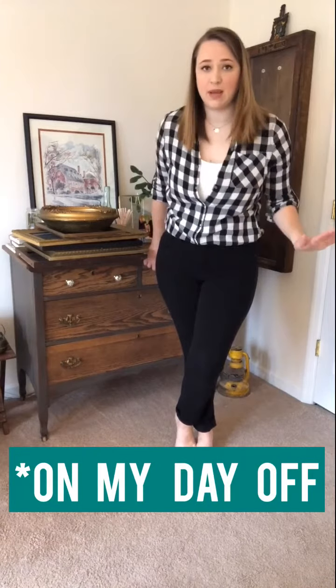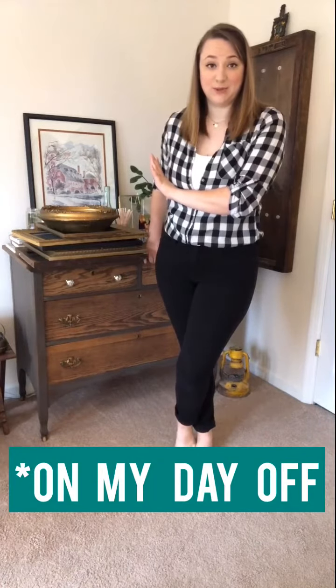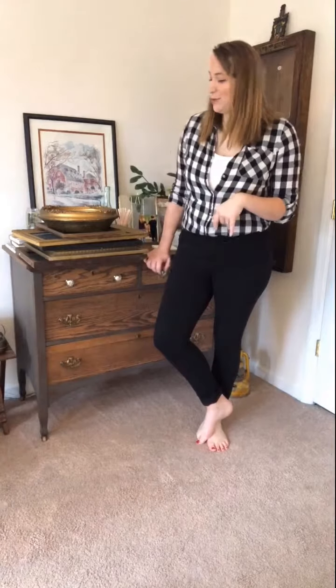I just did a full hair and makeup to share with you this gallery wall I'm about to do. I don't know about you but on my day off I don't do my makeup. Anyway, I'm standing in a corner of my room that I want to revamp a little bit — it's kind of just sad and sorry, nothing really going on, it doesn't have much personality. I've tried a lot of different things in this corner.